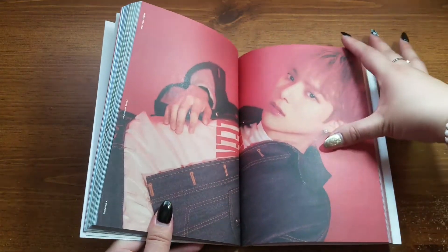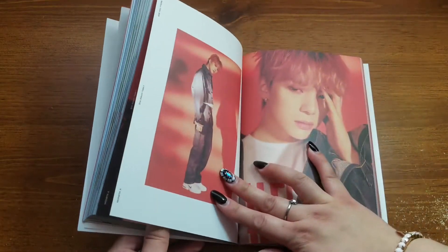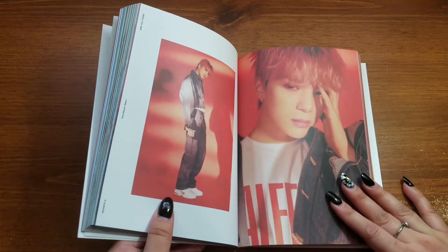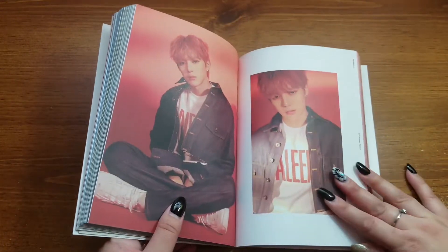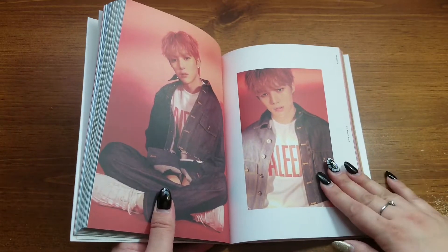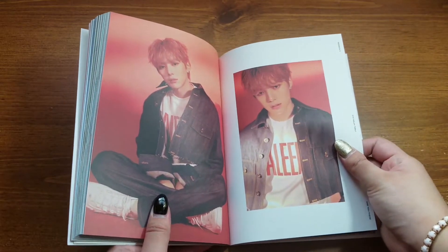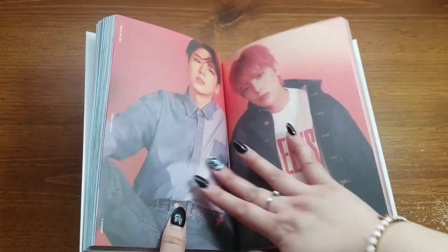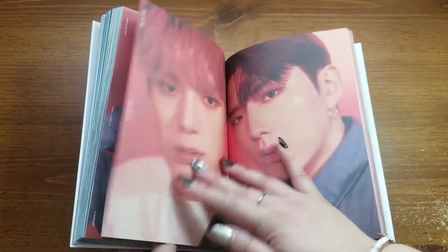Also this guy — when the music video came out, oh my god, I was on the verge of having this dude bias-wreck the crap out of me and completely replace Wonho as my Monsta X bias. But I stayed strong for Wonho.